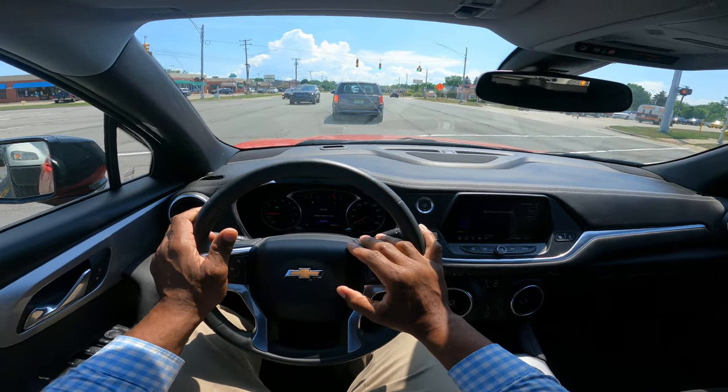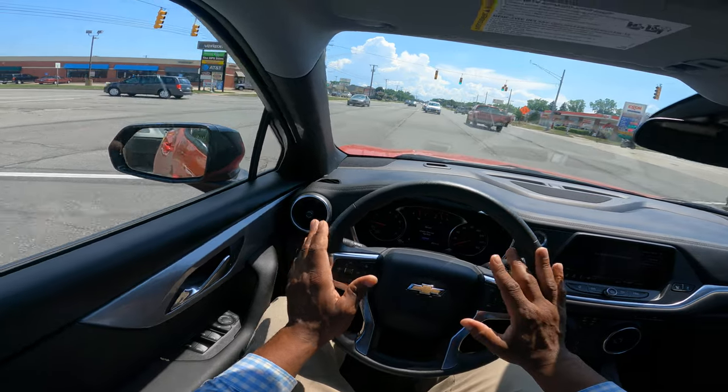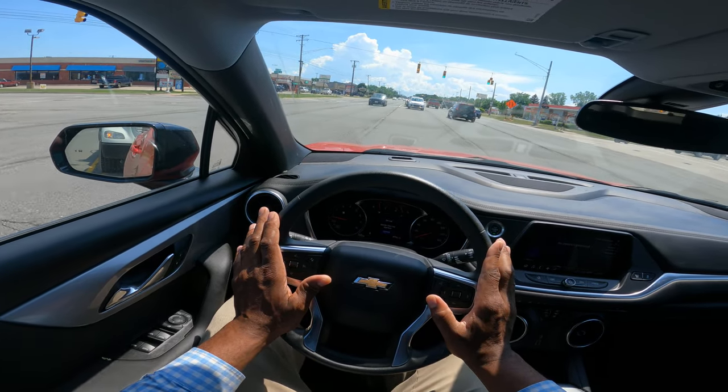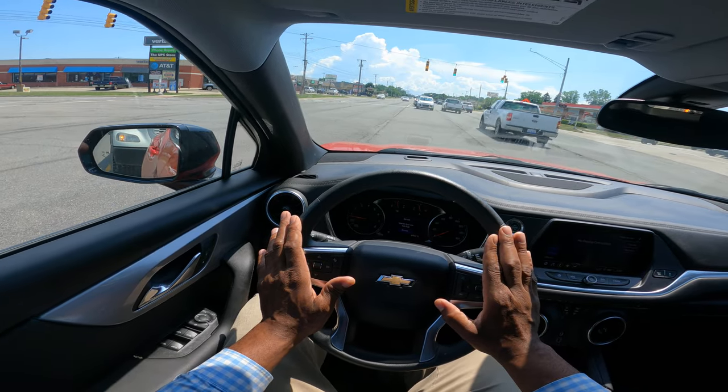Hey guys, this is a protected left-hand turn. I'm looking for a gap in traffic. I have a blinking yellow. I move up into the middle of the intersection, but you don't want to move up too far because you won't be able to see.